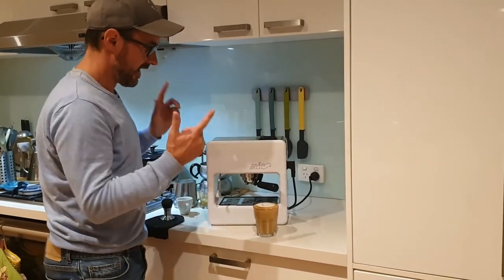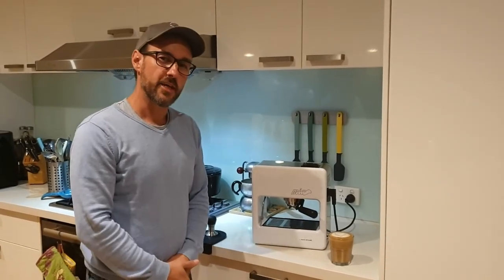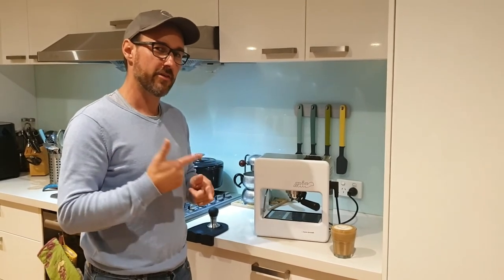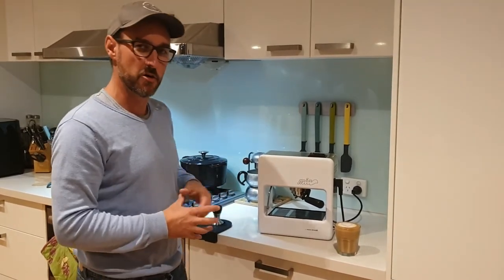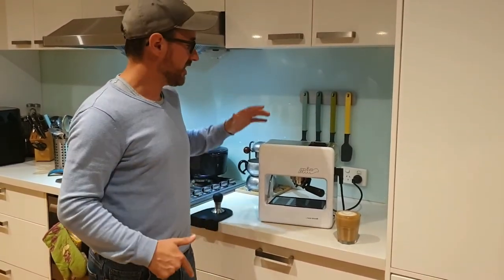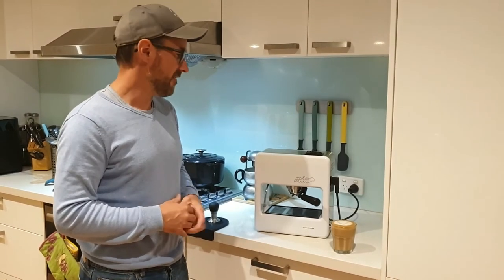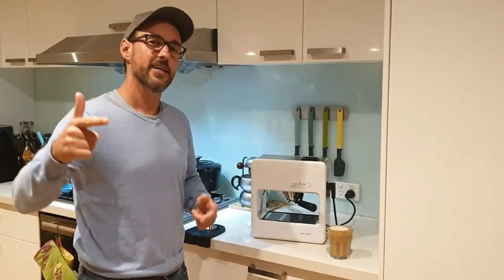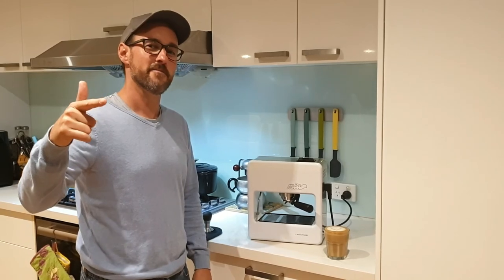That's a latte out of the Mia by Nuova Simonelli. It is an interesting design statement with all the ingredients to make an espresso, plus some quirky and eccentric bits. But if you're looking for something on your bench that's very unique, you can't go past this machine — it's really one of the more unique ones out there. I've had fun using it and had lots of comments about it. Get out there, get something different, don't buy new — get restored. In the meantime, be caffeinated.